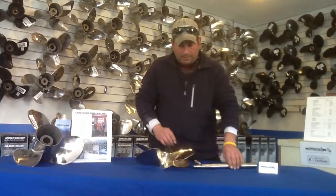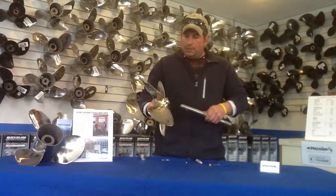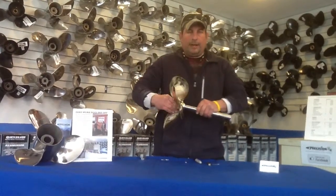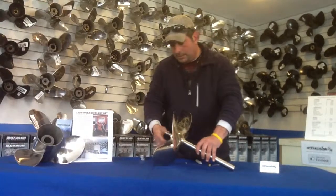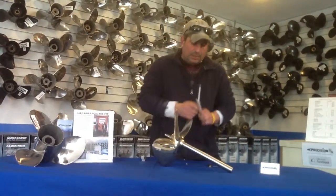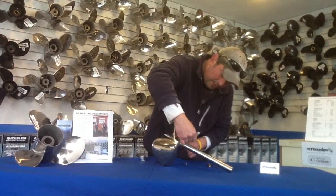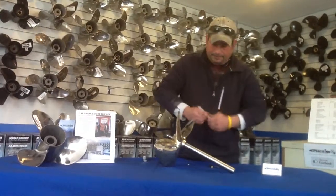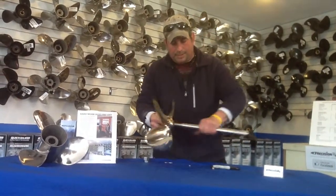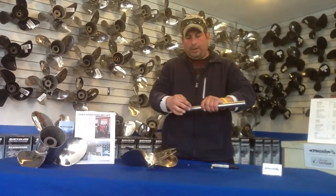Step number one: you have your shaft and you have your propeller. What you would do is put the prop on the taper without the key. Then you take a marker and mark the back of the hub where it meets the shaft — just put a little mark right there. Now I'll take the prop back off. As you can see, I have a mark right there where I put it.